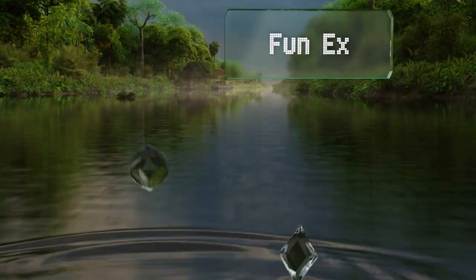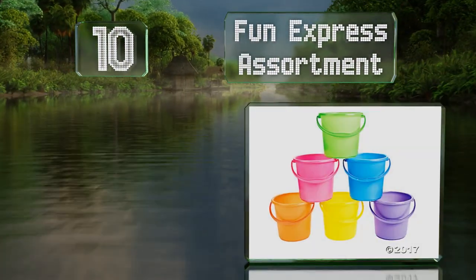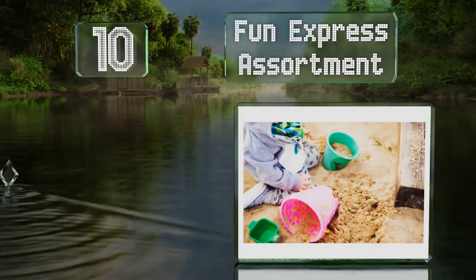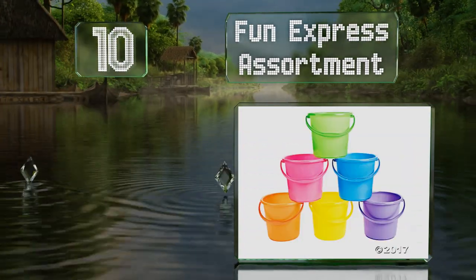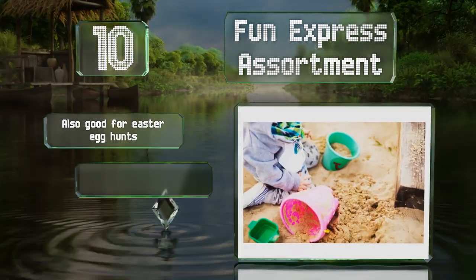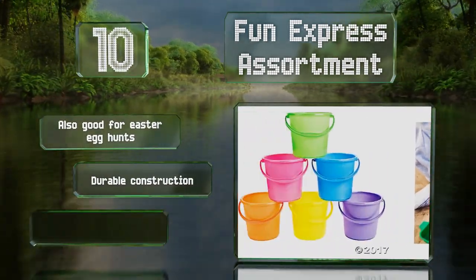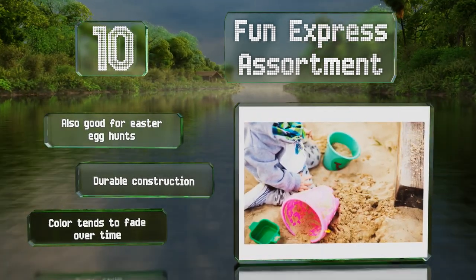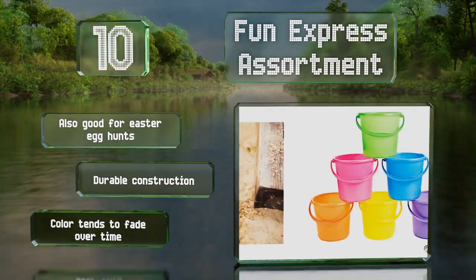Starting off our list at number 10, the Fun Express Assortment consists of 12 vibrant pails that are easy to decorate and personalize. They make for great party favors for beach or summer themed celebrations. In addition to being well suited for regular sandbox play, they're also good for Easter egg hunts and are a durable construction, though the color tends to fade over time.